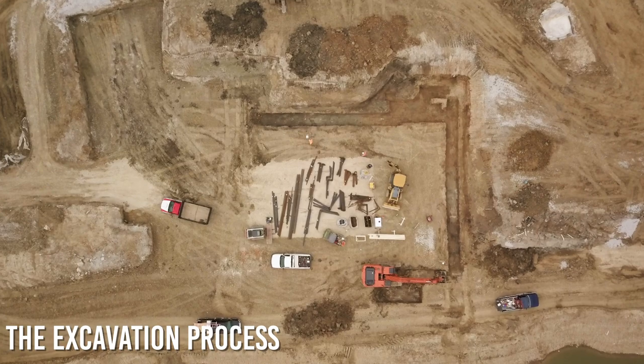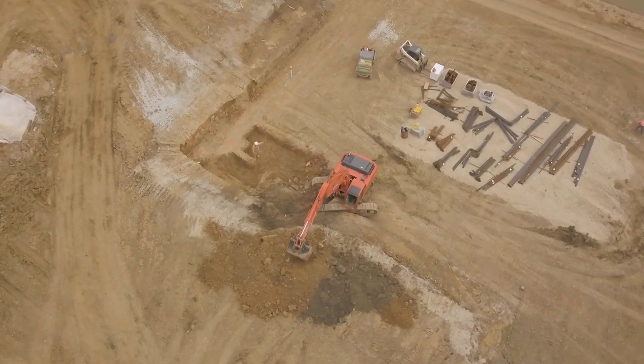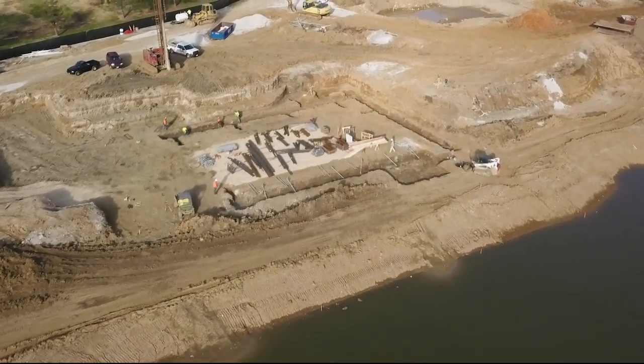The process begins by excavating out the footing, grade beam, and pile cap locations. Once excavated, a surveyor will mark out the precise location of each pier.